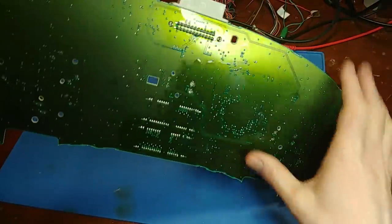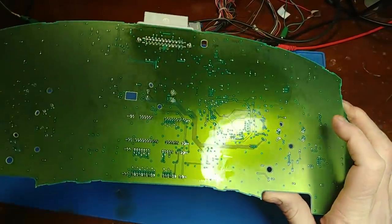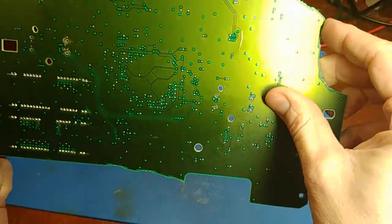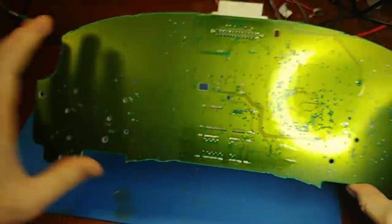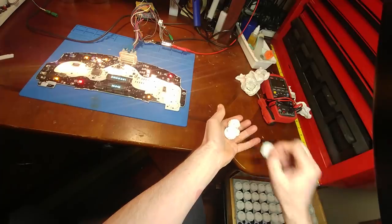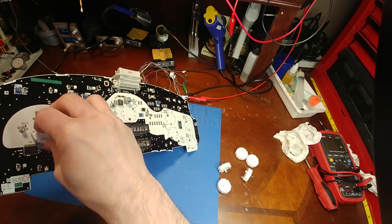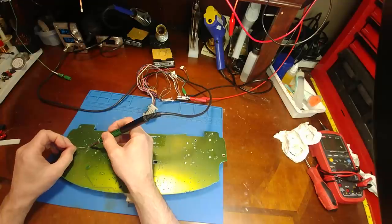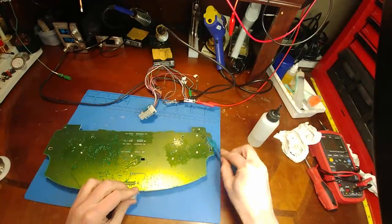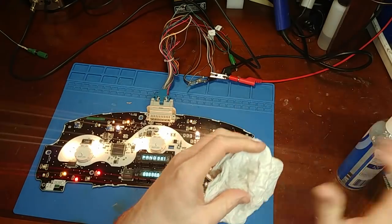Another step in cluster rebuilding is to inspect the back side because that is usually where corrosion will start. This board is pretty well conformally coated but we still have to watch out for corrosion, especially in these vias here. This board is pretty dang good because it only has about 30,000 miles on it — no problems here. Now for the new motors, these are the X27.168 — these are the upgraded stepper motors that won't fail like the originals do.